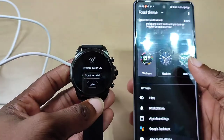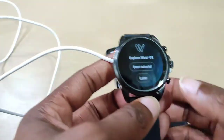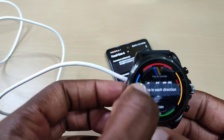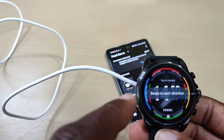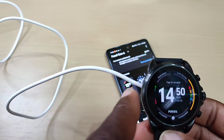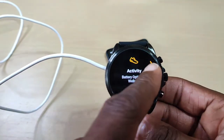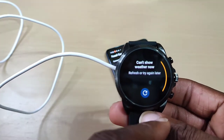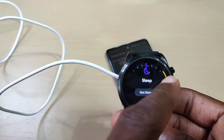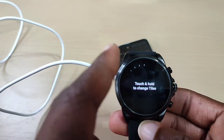This is just a quick unboxing video. It's got tiles, notifications, agenda settings, Google Assistant, and phone settings. Alright, so it's set up on the watch. Let's go through the tutorial — just swipe each direction. So it shows the time and date. Here are your tiles. You've got Google Fit, blood oxygen, sleep, Amazon Alexa, phone. Touch and hold to add tiles.